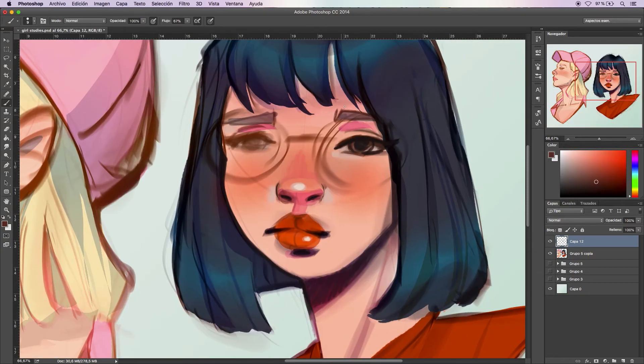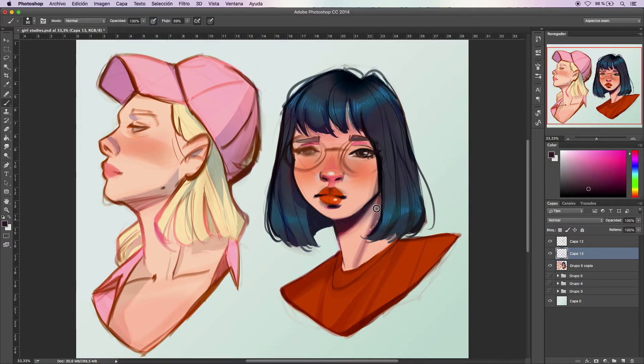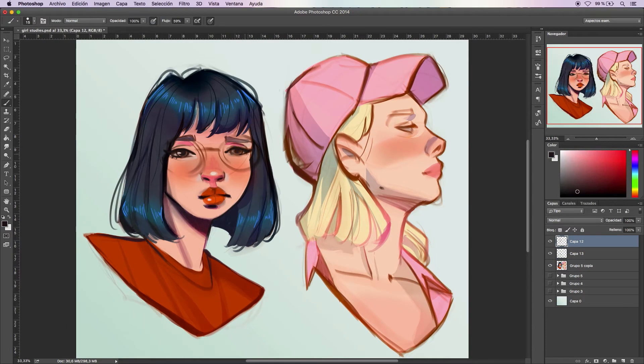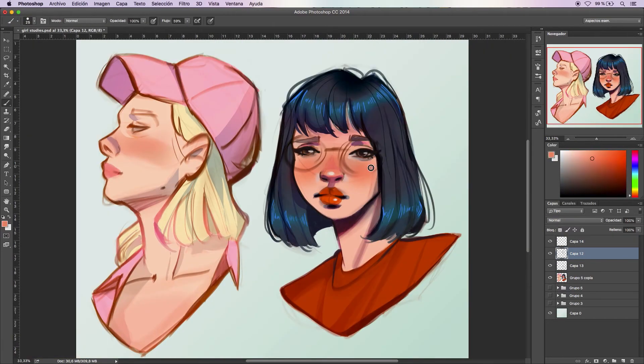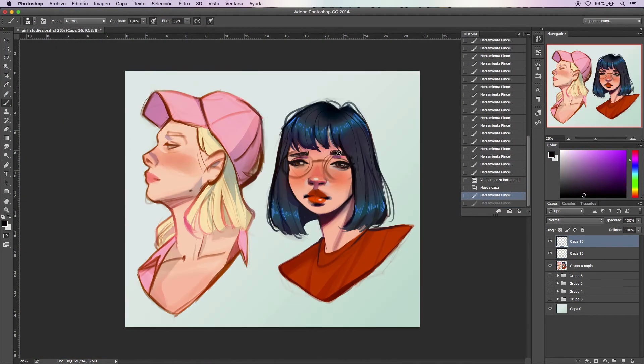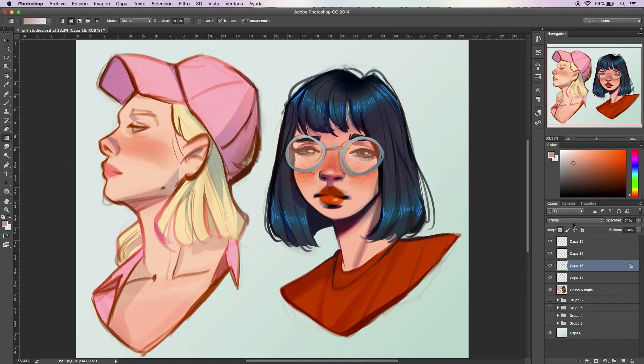I use the lasso tool a lot to give depth and shadows to the characters, and I color correct some selected areas very quickly to replace what I used to do with brushes, which took me way more time. After that there's a lot of refining and painting, but since doing the base was an accelerated process, this ends up being pretty fast too.